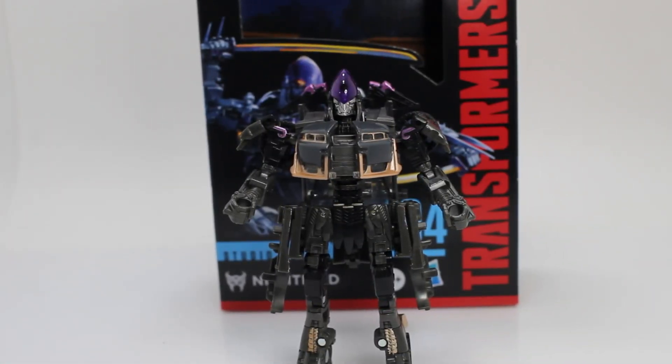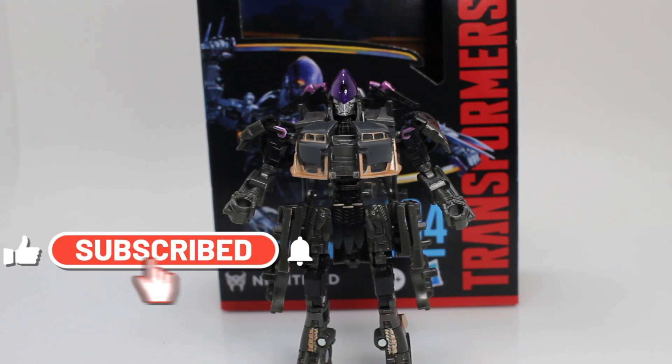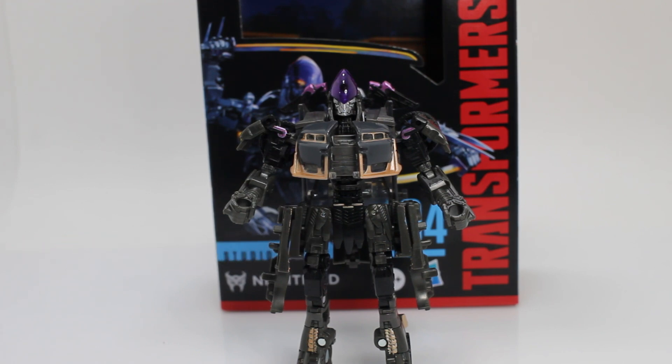What's going on, folks? TNT Neon Prime here, and we're back with another review. This time, we got a review on Transformers Rise of the Beast Studios Series 104 Nightbird.